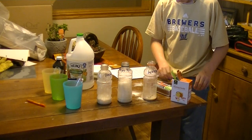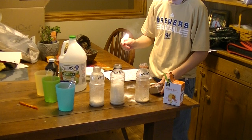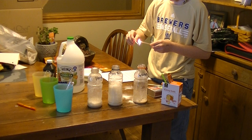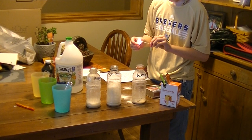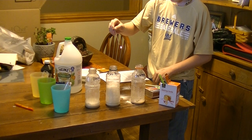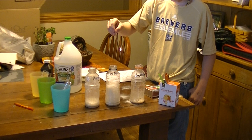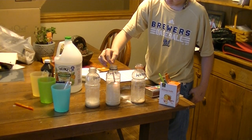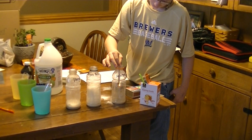Now take a match and light it. Let it burn for five seconds. Put it in the vinegar — it goes out. Put it in the hydrogen peroxide — it re-lights. Put it in the water — nothing really happens.